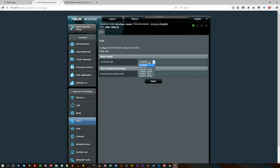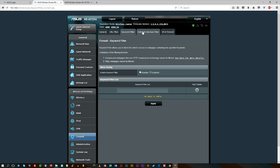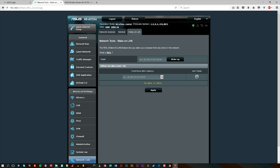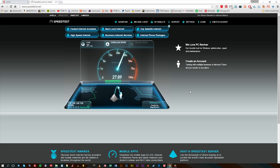A lot of the settings you change require the router to reboot itself, which takes up to five minutes at a time, but there are a lot of awesome settings in here. As a quick speed test, I got about 25 to nearly 30 MB down and about 20 MB up.